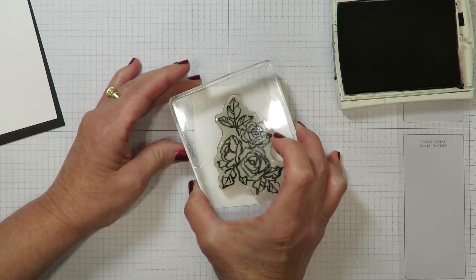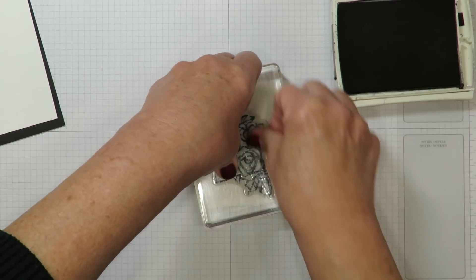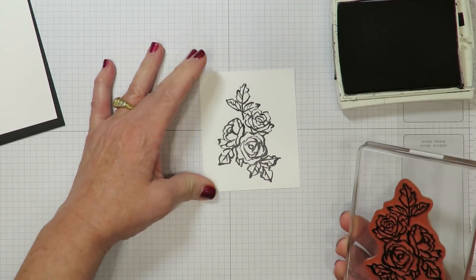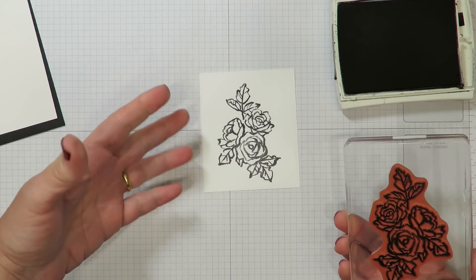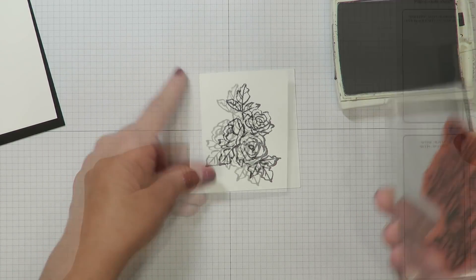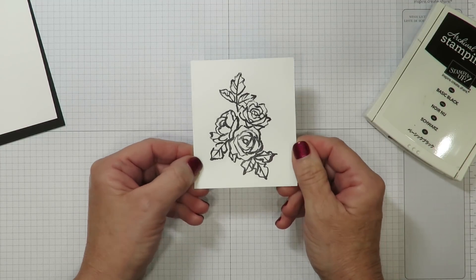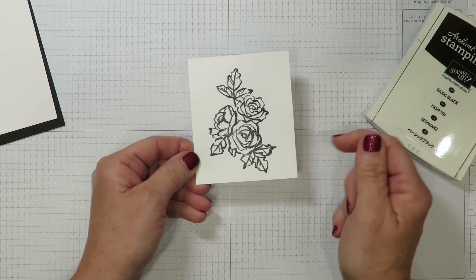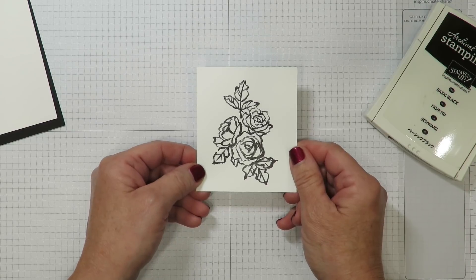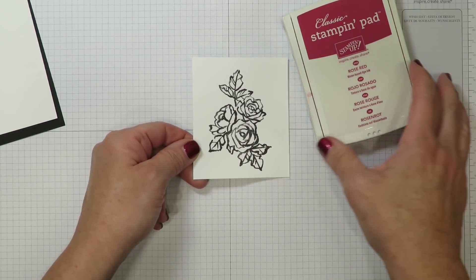The other thing about this stamp set is you may find that it stamps kind of variegated. Some people ask why isn't it solid or vibrant all the way around — well, it's not meant to be. It was actually intended to look watercolored or aged to coordinate with the designer paper that does the same thing. Anytime you're using basic black archival ink you're going to need to let it dry — it is a slow-drying ink, and especially before we move on to watercoloring on Whisper White cardstock. Since this is not watercolor paper, we need to be careful not to oversaturate it, otherwise the paper will pill.